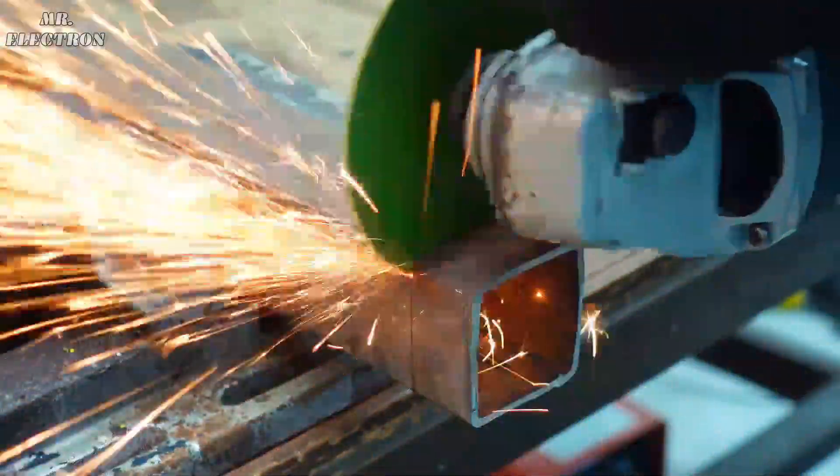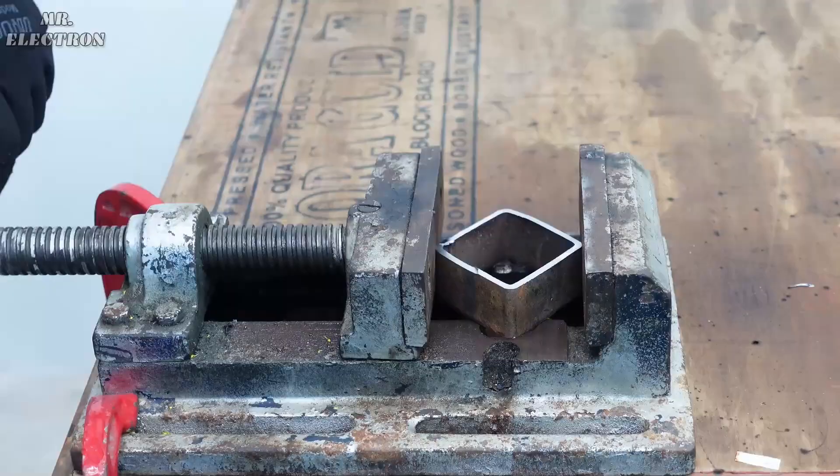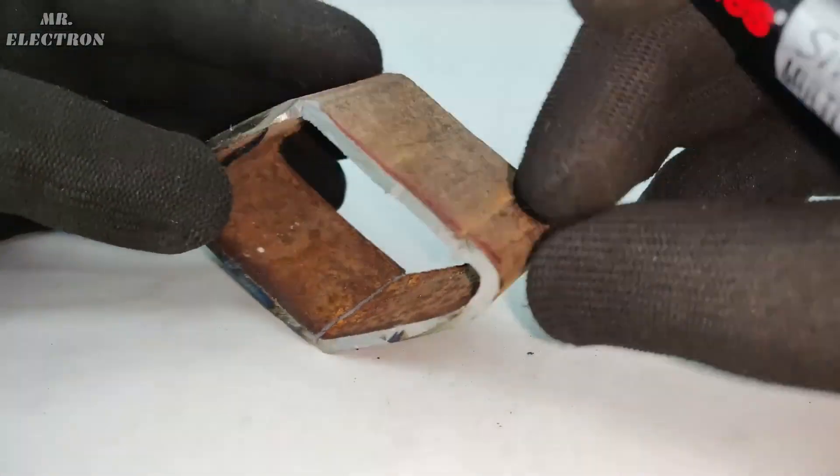This is a metal pipe from which I have to cut out four equal squares. After that I have to cut them all into V-shapes.